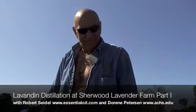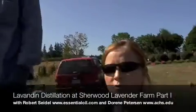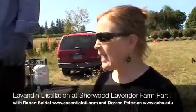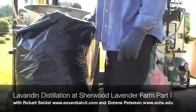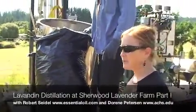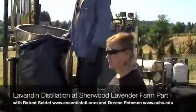We are delighted to introduce Robert Seidel, President of the Essential Oil Company, who's also an expert distiller. He is kindly out here today with this wonderful still that he's designed and built, and we're going to be distilling all this lavender that we've harvested.